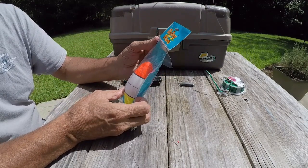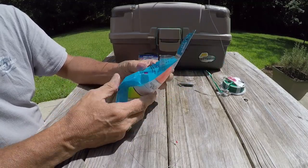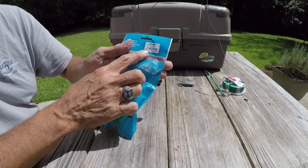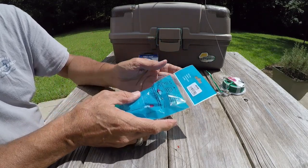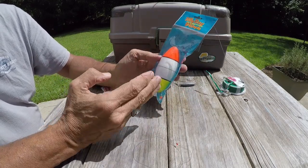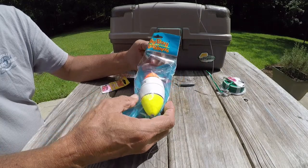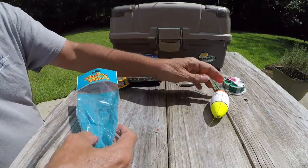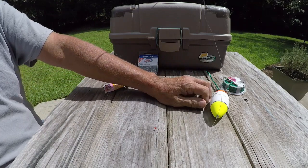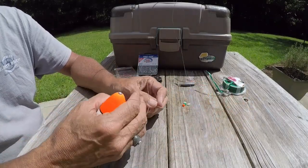Next thing we put on will be our float, bobber, cork — whatever you call it. I really like these Billy Boy bobbers. They're not as long as the old traditional type, but I like the Billy Boy number 45. The reason I like the 45 is I've done several little tests and a one ounce sinker will keep this number 45 perfectly straight. So I can always remember: one ounce sinker, number 45 Billy Boy bobber, and I'm good to go. The Billy Boy bobbers have your beads in with them — I think of the beads as a little bit of a shock absorber.